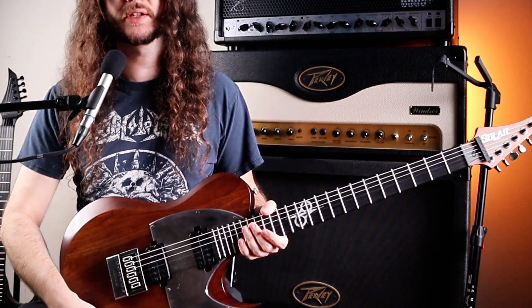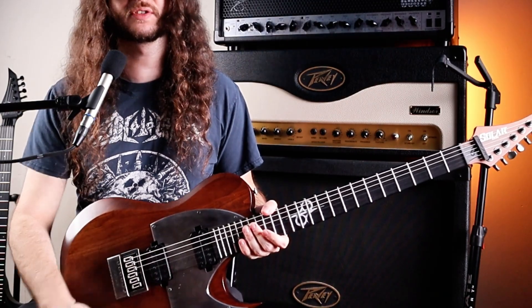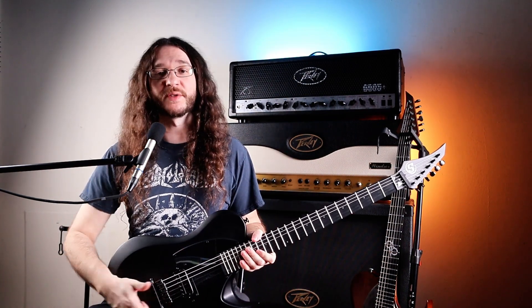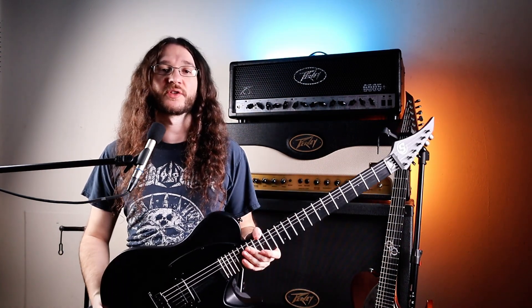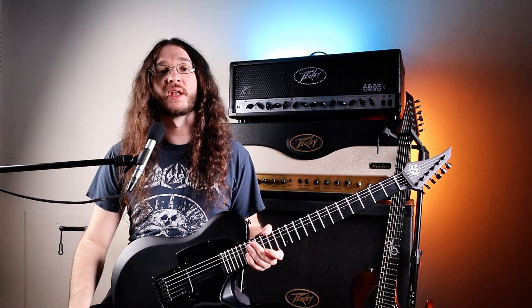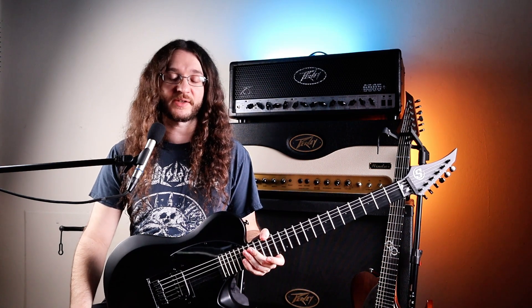If you're into tone options and pickup selection, you are a little more limited on the S by Solar with only the volume knob — but they do make other models of S by Solar that have volume, tone, and a pickup selector.